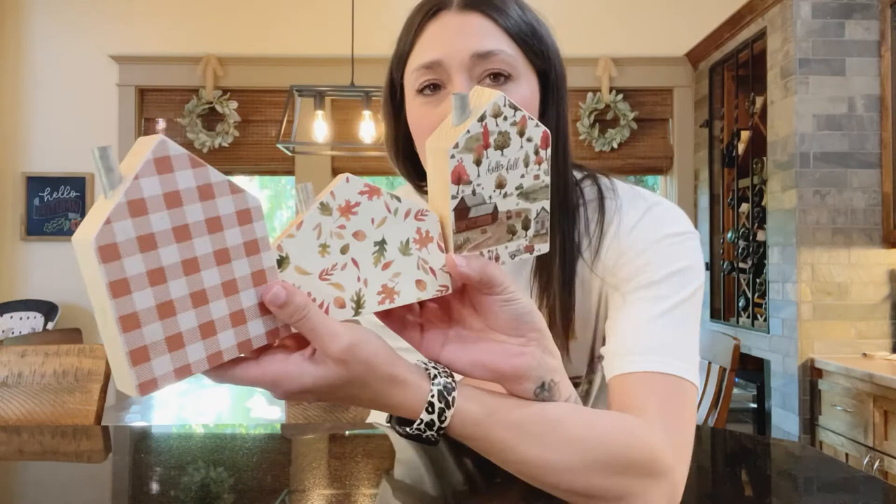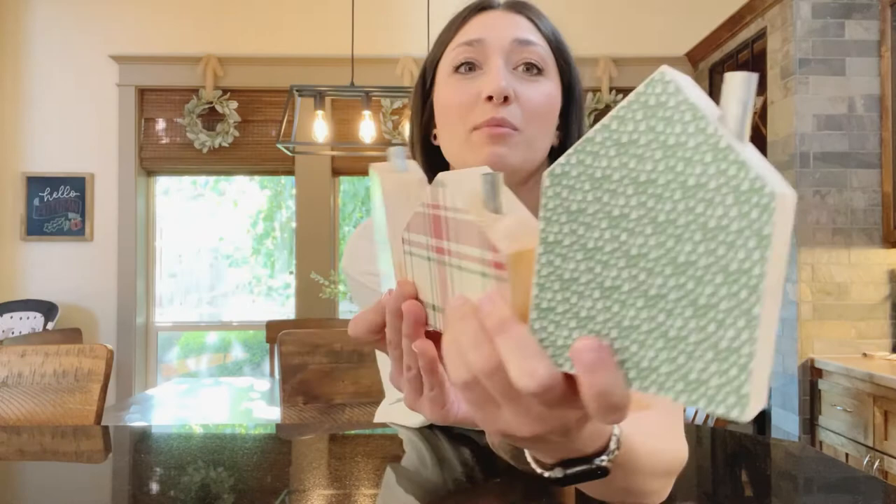And that's it — that is how you Mod Podge paper onto wood. But this is also how you make stuff from Target even more cute. That's all I had for you guys. Thanks for watching — please subscribe if you haven't already. Give the video a thumbs up. Bye guys!